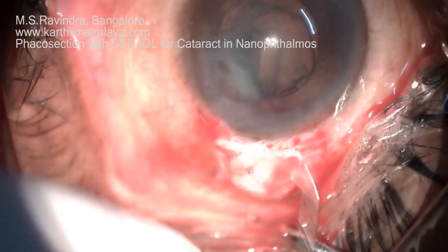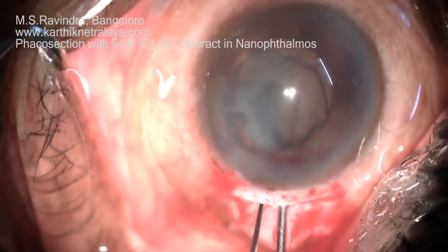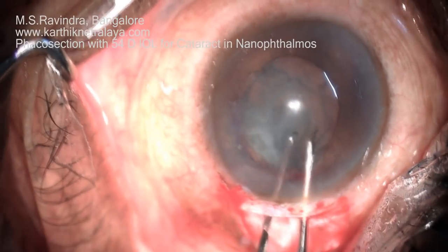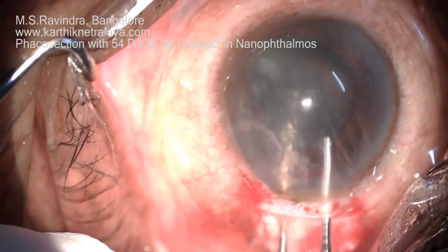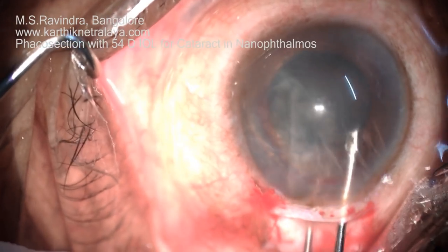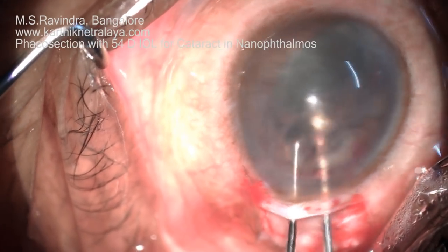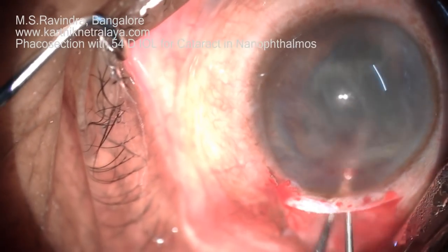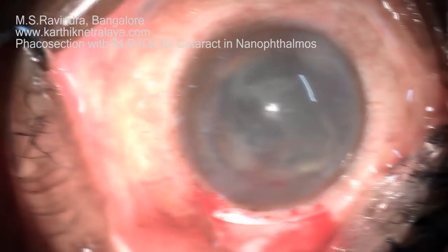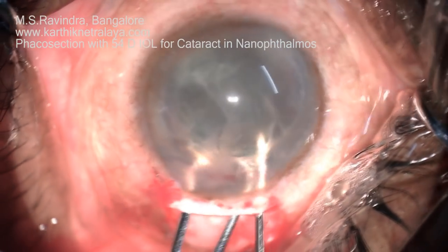Viscoelastic is being continuously injected throughout the next few steps of cataract extraction. The nucleus is prolapsed using a bimanual rotation technique. The best viscoelastic to protect the endothelium is dispersive viscoelastic of hydroxypropyl methylcellulose, which is continuously being injected.